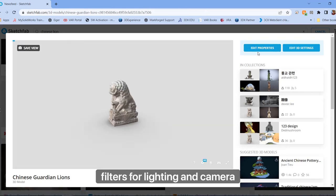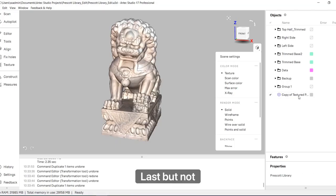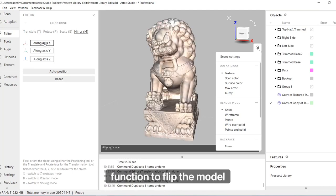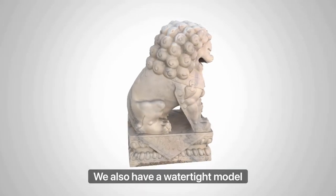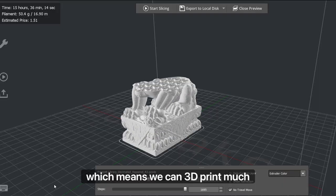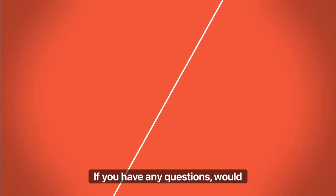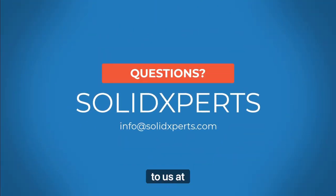Sketchfab offers additional filters for lighting and camera angles, so we can actually see the details a little better in this viewer. Last but not least, how will we get our symmetrical statue? Easy — we'll revisit the Transform command and use the Mirror function to flip the model across the x-axis. Simple as that. We also have a watertight model, which means we can 3D print much smaller replicas as educational samples or souvenirs. If you have any questions, would like to purchase the scanner, or need something scanned, reach out to us at info@solidexperts.com.